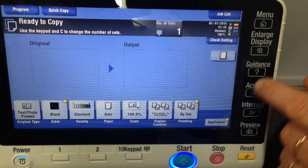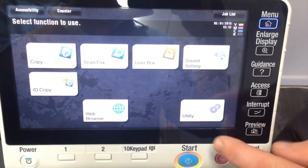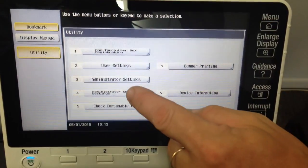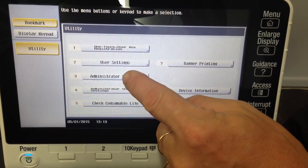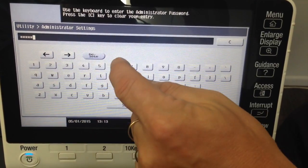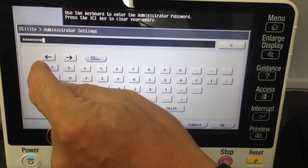Go back to the main menu. We'll go into Utility, click on number 3, Administrator Settings, and type in your password — which in my case is just the standard one.